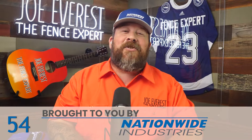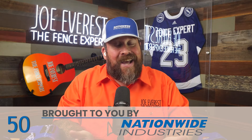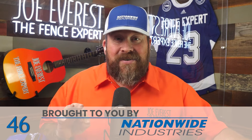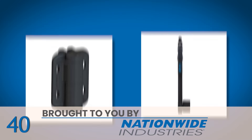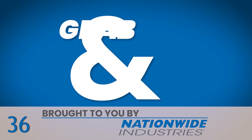Today's video is brought to you by Nationwide Industries, the Fence Pro's number one choice — and they're this Fence Pro's choice for a couple reasons. The most recent reason? Gate kits. They've paired their most popular hinges with their most popular latches in the most common post sizes to make it easier to grab and go.